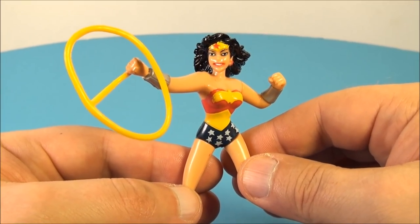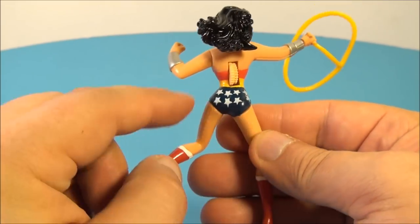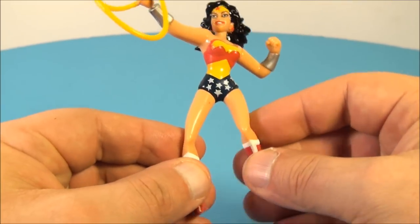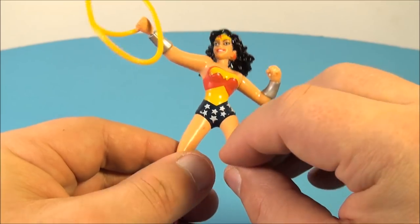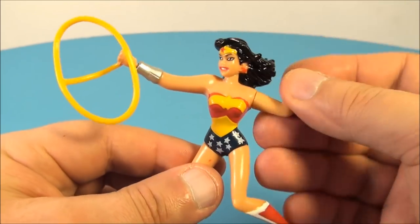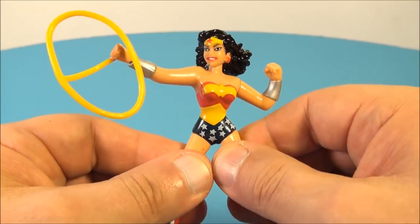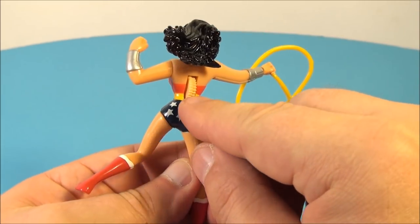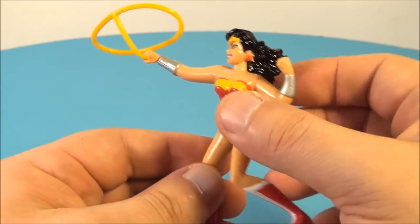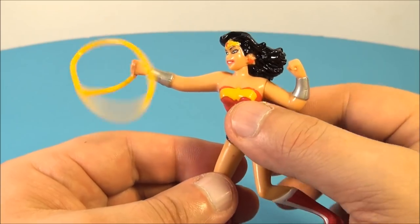Next up we have Wonder Woman and her Lariat of Truth. This is kind of nice — some decent paint for this type of figure. It's just simple soft plastic rubbery type figures, but they look fantastic. She's got articulation in the arms — you can spin that — and in her thighs you can spin them around a little bit too. On the back there's a little wheel; you spin that around and her lasso spins around. That is so awesome, I like it.